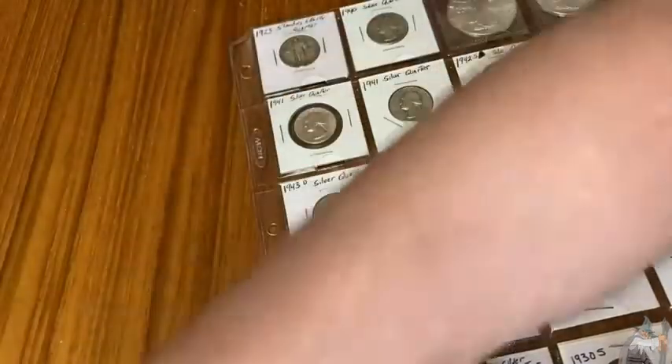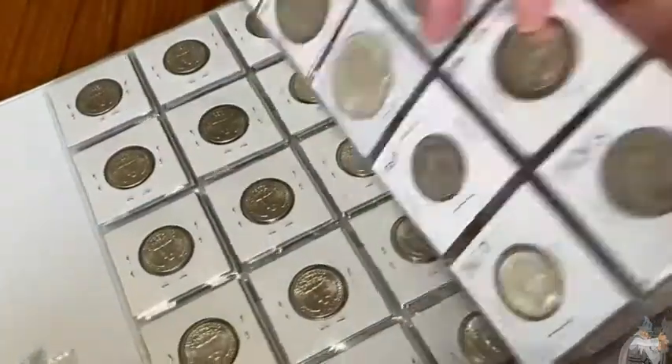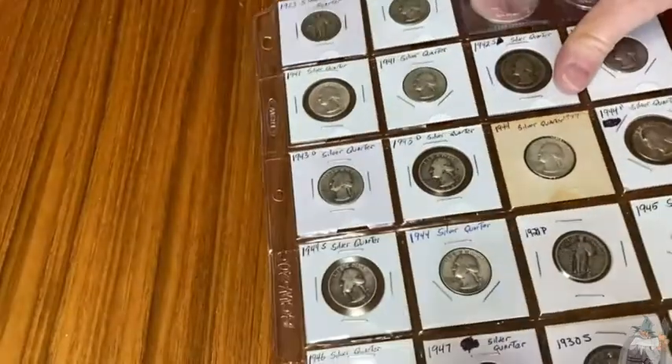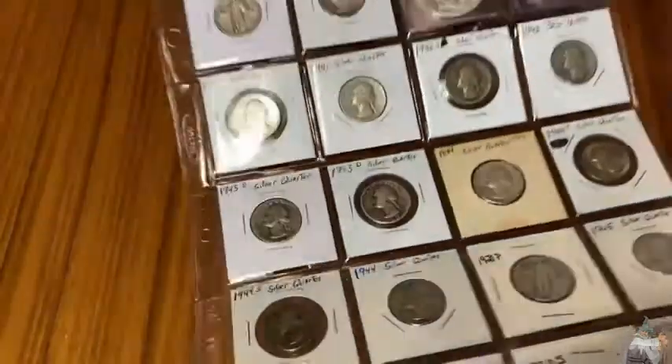I have a binder over here with some more coins, and you can see you can put them in a binder like this and display your coins, which is really quite nice. So BCW is just one particular brand. There are other brands as well that make these, and I think these are really good quality.